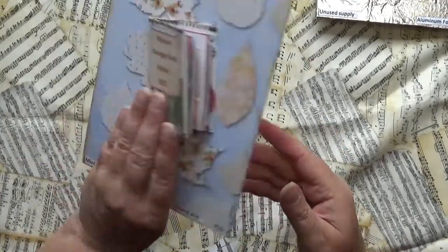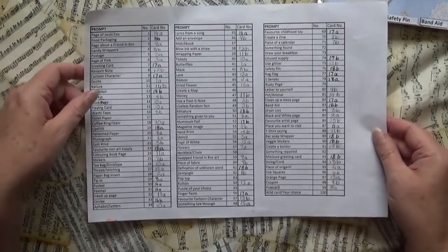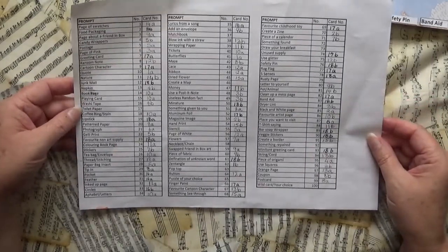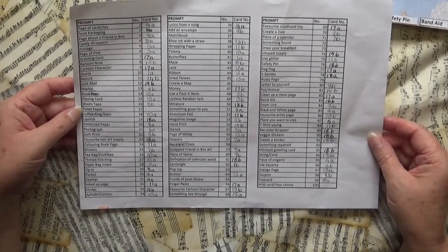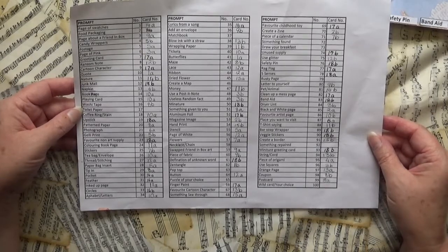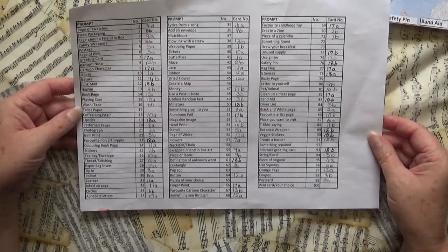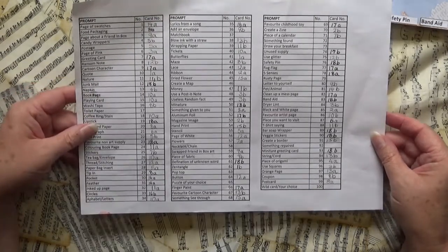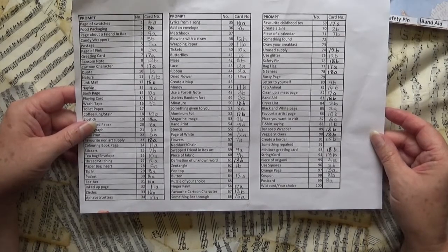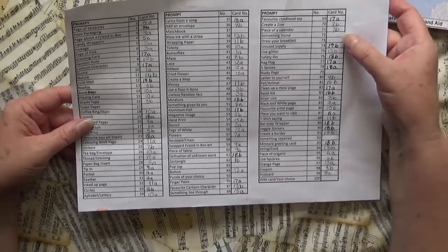So that's my update with the pages I've done. This is where I'm keeping track of them, and I'll cut this up and put it in as pages when I do the cover. All I've got left is toilet paper — which of course now we're in lockdown the shelves are empty again — matchbook might be a little tricky, create a map should be fine, I'll just make a map. The necklace and chain — I'm not sure if I'll use a real one or draw one or find one in a magazine. Pop top I still don't know about. Puzzle of your choice shouldn't be too much of a problem.